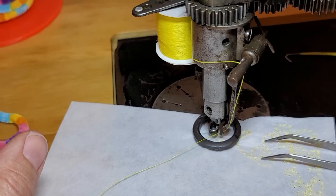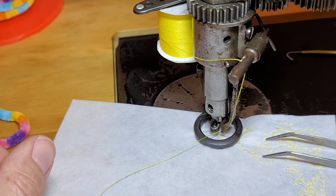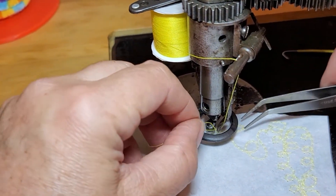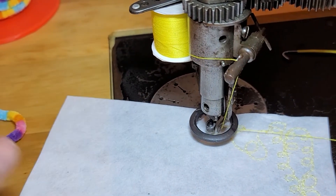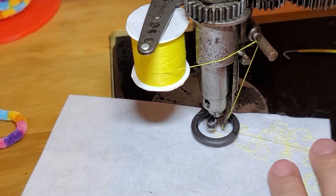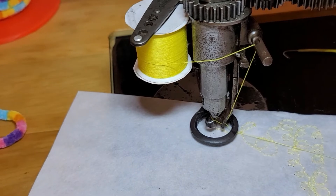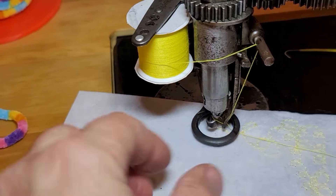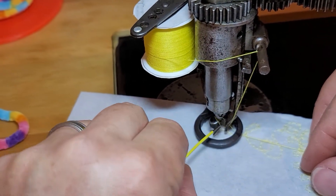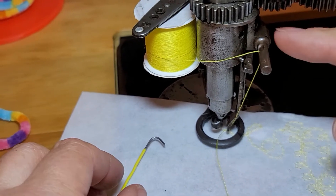Now we'll start sewing and see what happens — see if we get good wrapping. Oh my gosh, it's still going around the nipple — at least not as many times this time. I need to lower the arm. If you think my videos are too long, it definitely takes a long time to learn these machines; it does not happen overnight.